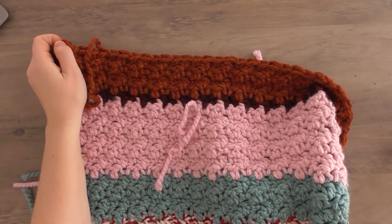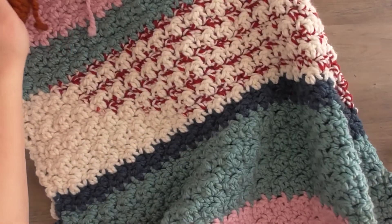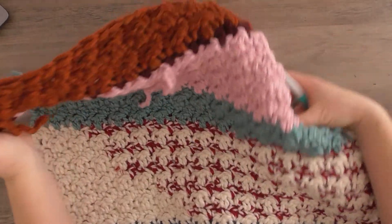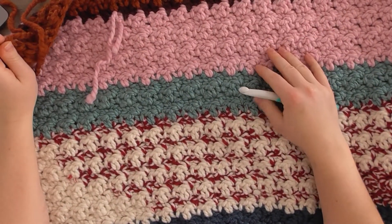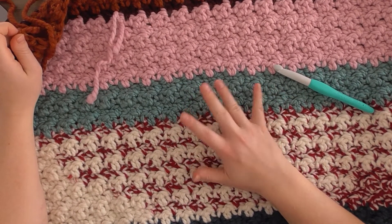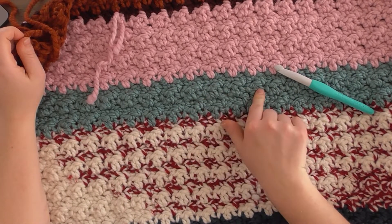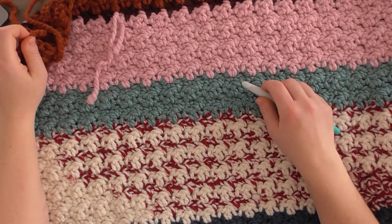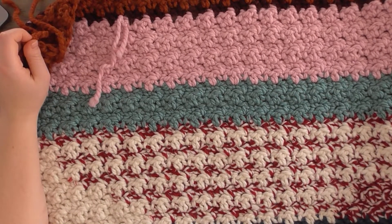I used a ton of different colors in this blanket and it turned out so funky and fun — I love all the colors together. The base is all the same lemon peel stitch the entire way; it's super textural and I think it looks so good. That said, if you'd used one color the whole way, I think it would have looked great as well — it's definitely up to preference. If you even want to mix in stripes and different colors, I think that's a really fun option.